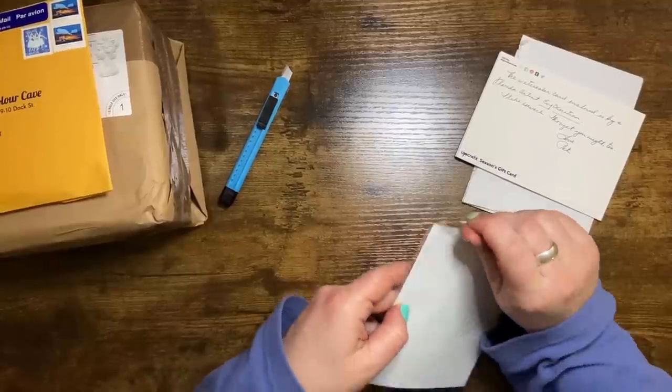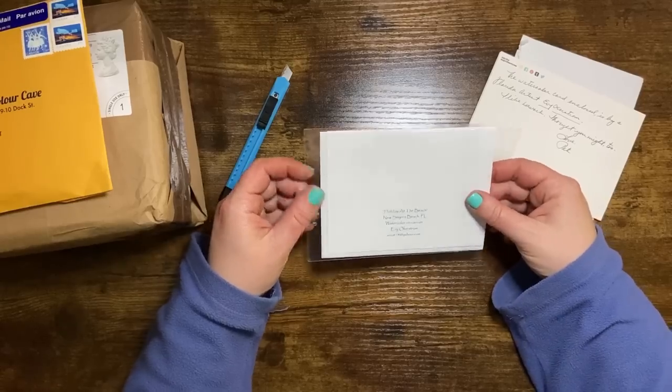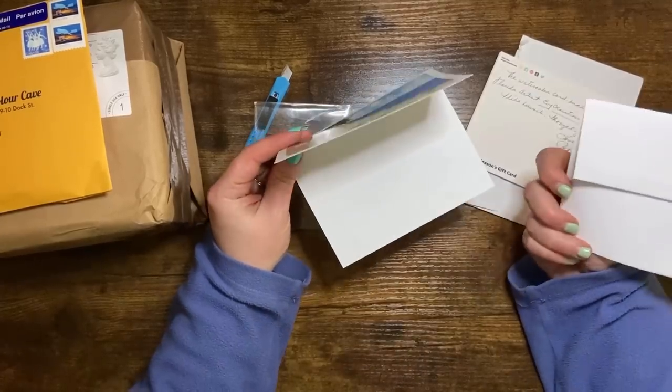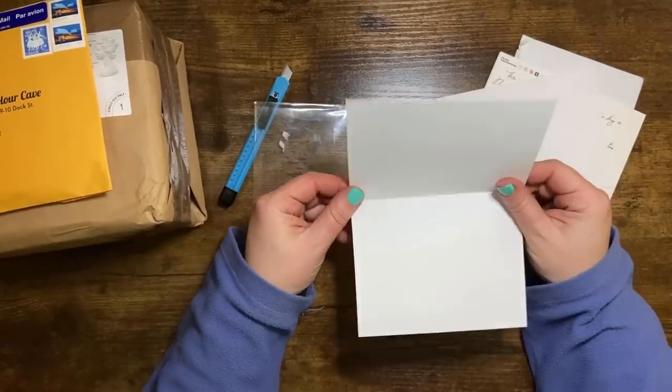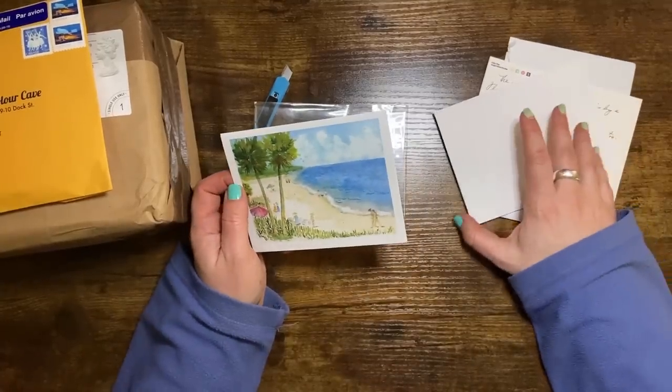Oh Pat, this is lovely. Thank you so much. I'm going to take this out and have a look at it — it's called 'Holiday at the Beach' and it's New Smyrna Beach in Florida. She's painted an actual place! It's got a little envelope with it as well, and it's actually a card. How cute is that? That is so thoughtful, thank you so much Pat.